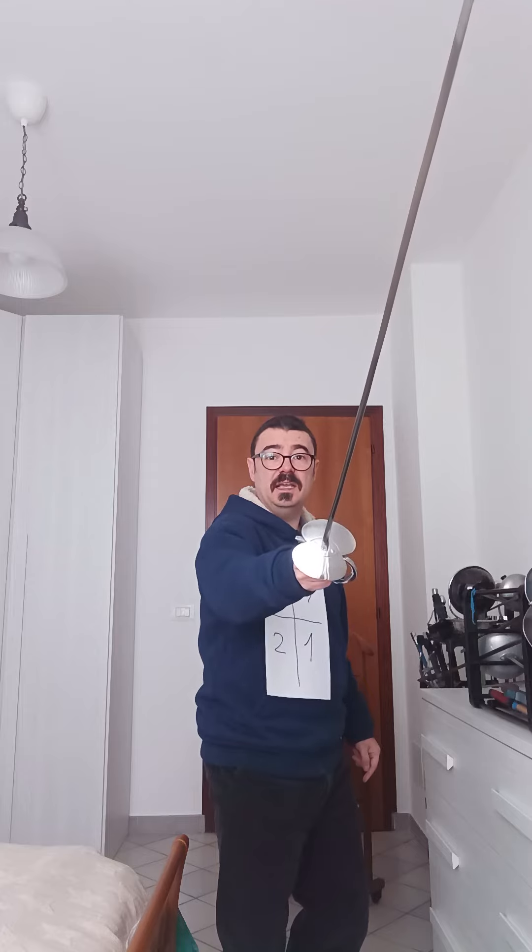If I stand in the guard and the thrust comes to my quarta side, I parry quarta. The end is not high — the end is rather low, so I also cover the side of Prima.